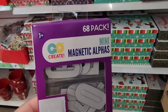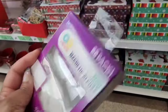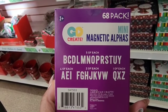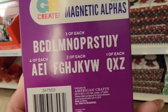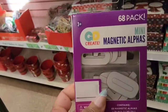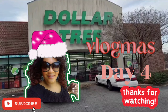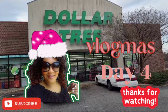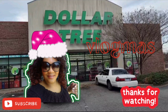This 68-pack mini magnetic alphas is new — I haven't seen this before. I believe it also comes in black; I'm only seeing white here. It's three of each, four of each, two of each, one of each. As always, thanks for watching. I hope you enjoyed this Vlogmas Day 4 shop-with-me. Come back and join me for the haul, which will be uploaded in a separate video. I hope you had a great weekend and have an amazing week — see you in the next video. Take care, bye-bye!